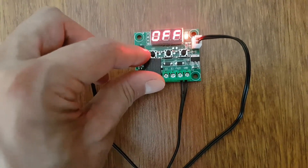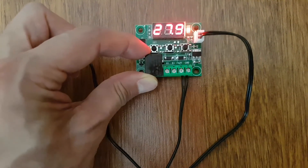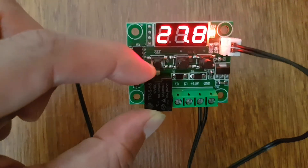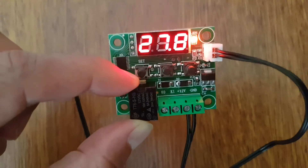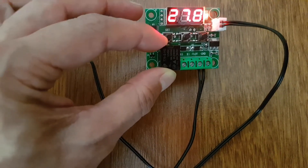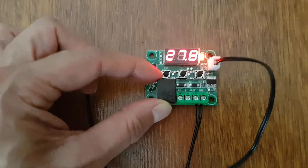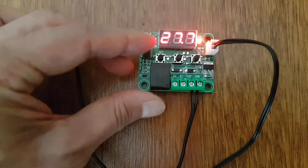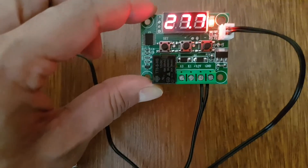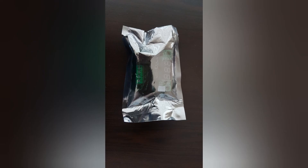Bilmemiz gerekenler şu an için bu kadar. Daha sonrasında bunu istediğiniz cihaza veya kuluçka makinesine monte ederek kullanabilirsiniz. Ekrandaki değerler çok net okunuyor; kameradan kaynaklı zor okunmakta fakat çıplak gözle bakıldığında rakamlar bariz şekilde okunuyor. Bu ürünün linkini açıklamalar bölümünde paylaşacağım. Birçok kullanıcı tavsiye ediyor, kuluçka makinelerinde çok fazla kullanılmakta. Herkese başarılar ve iyi günler. Görüşmek üzere, abone olmayı unutmayın.